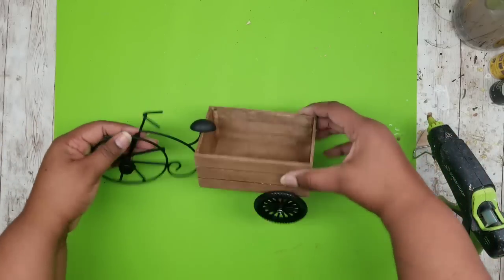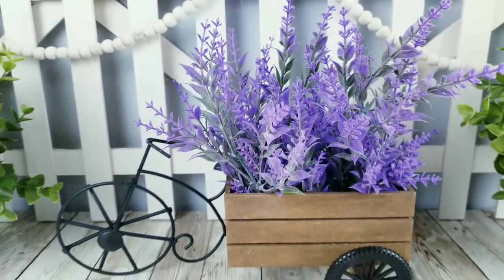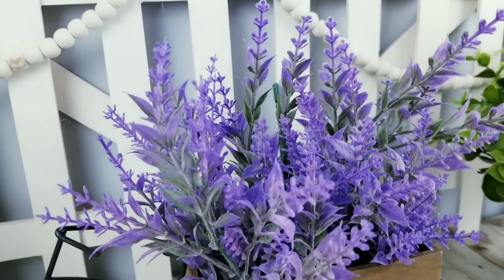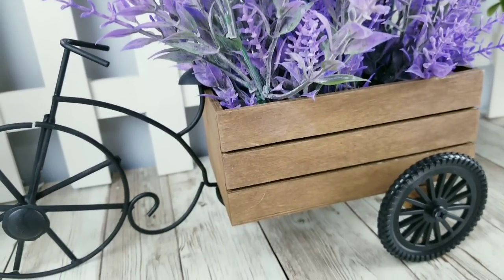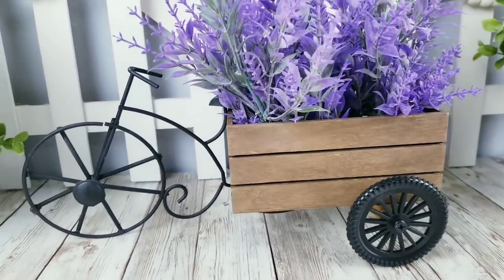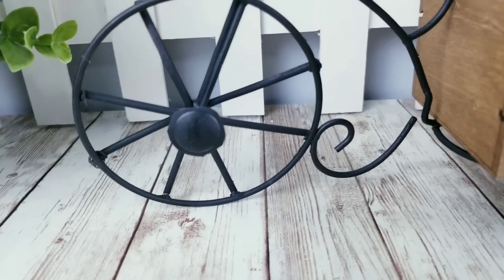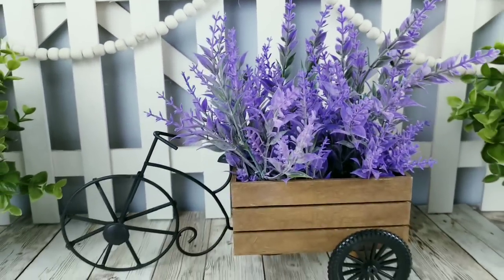Now all you have to do is add your decor and greenery — and here it is, all decorated, and it turned out so sweet! I added a few bunches of lavender to the planter for spring, but you can decorate this for every season year round. The motorbike wheels make the perfect wheels for this and together they really make a cute decor piece. Let me know what you think about this project in the comments below.